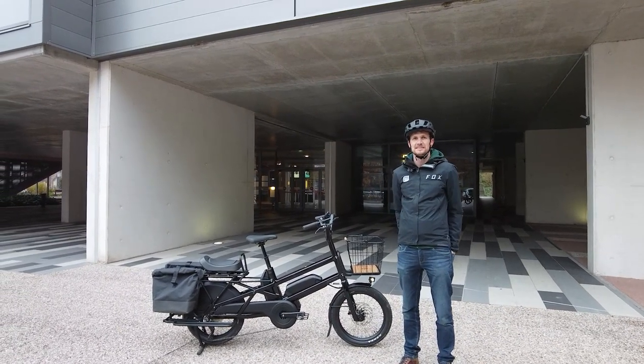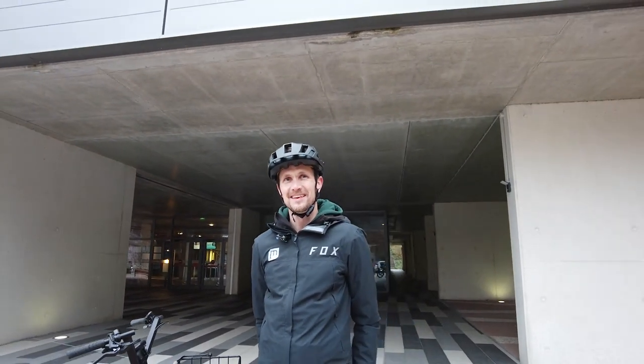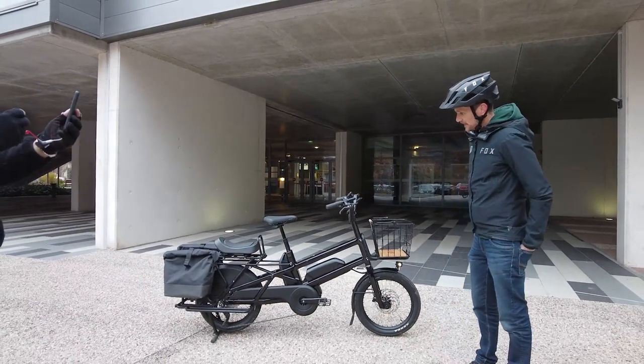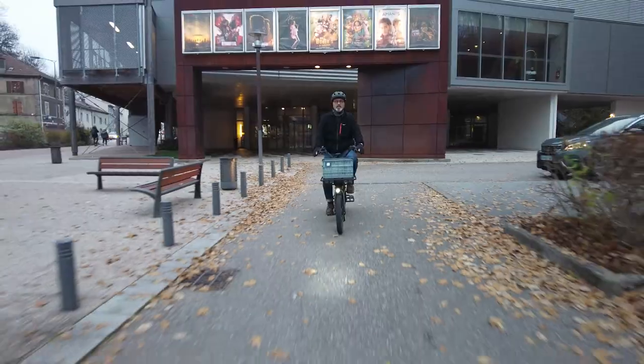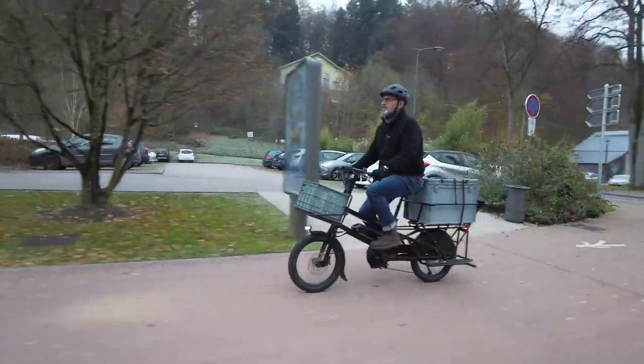We're here in Epinal, France with Clément from Mustache Bikes. He introduces the new Landy 20, which is a completely new cargo mobility solution from Mustache — a new model and a new category for the brand.